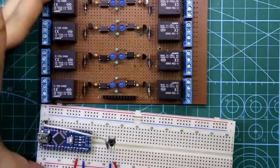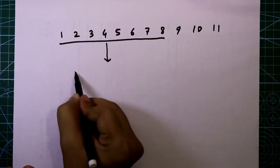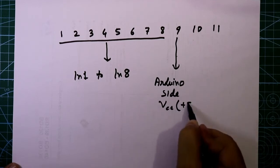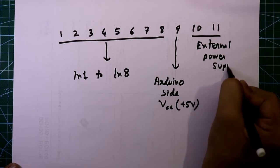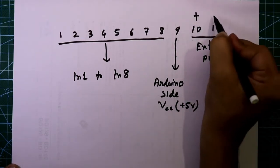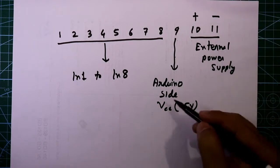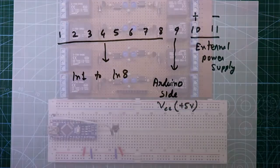Now we need the driver circuit. Pin 1 to pin 8 are input 1 to input 8, pin 9 is the Arduino side VCC, and pins 10 and 11 are for the external power supply — pin 10 is positive and pin 11 is negative. You can connect anything like a battery or any other power supply here, but these two power supplies should be separate.